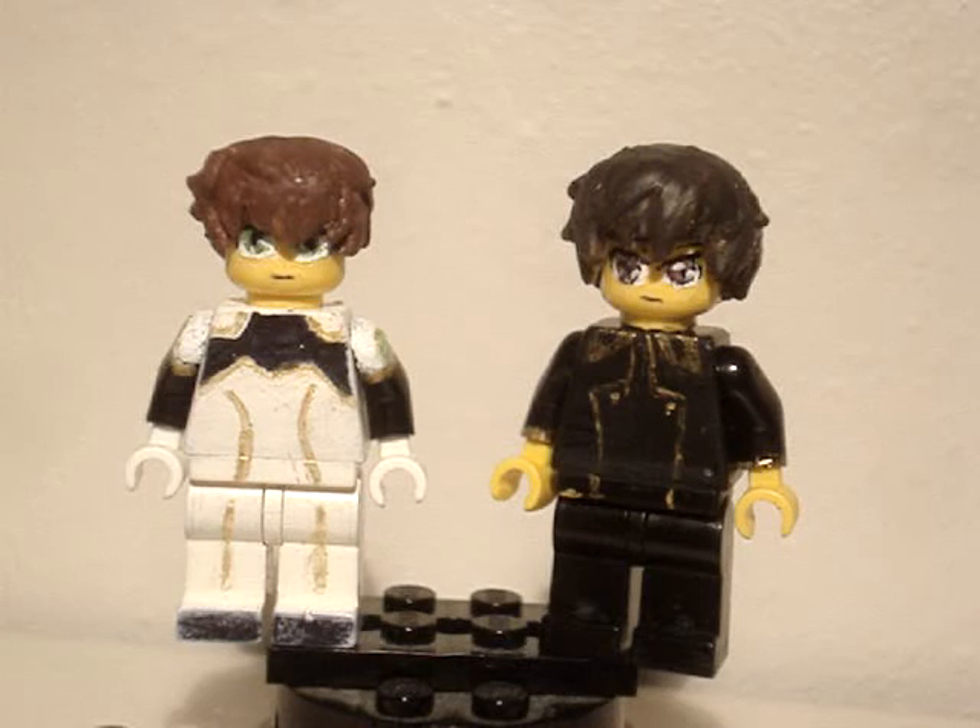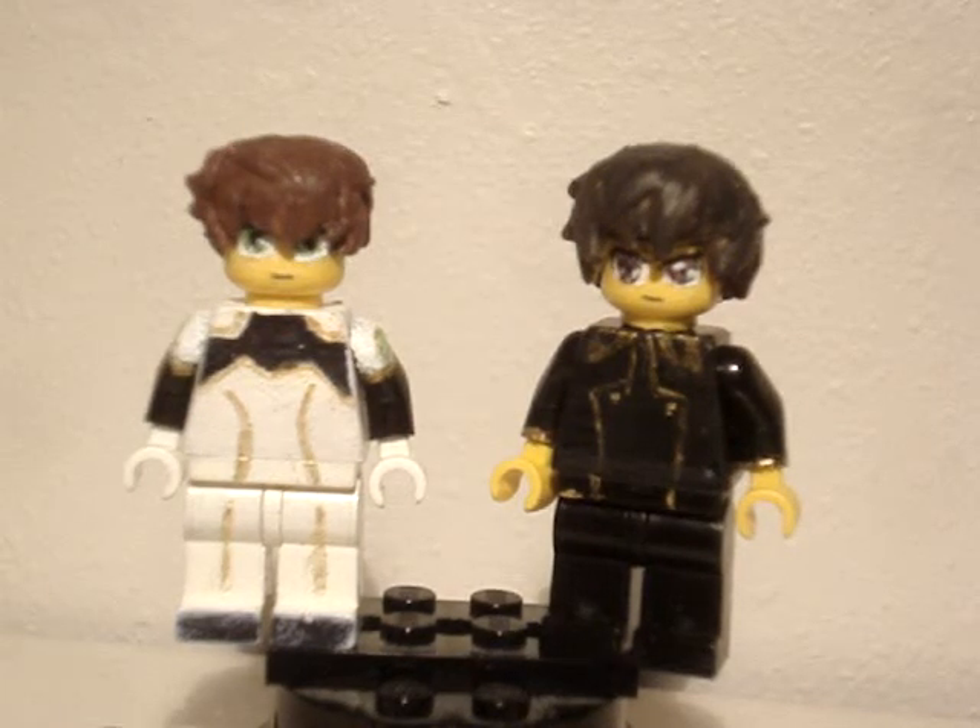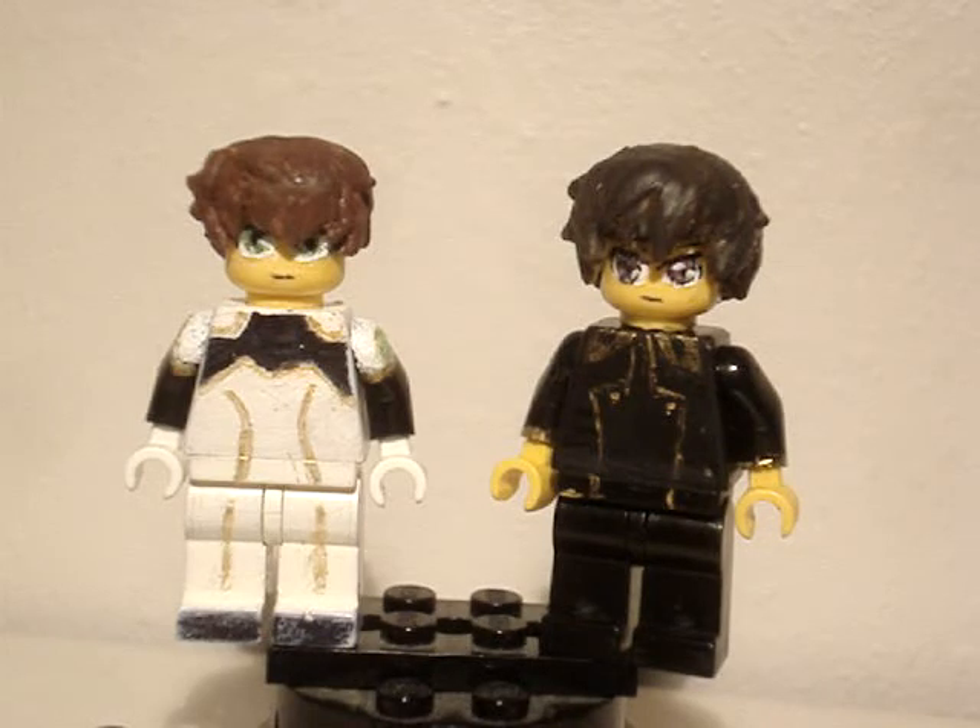That's Suzaku Kururugi from Code Geass. Thank you guys for watching. Please subscribe, comment how you think, and I'll see you guys next time. Bye!